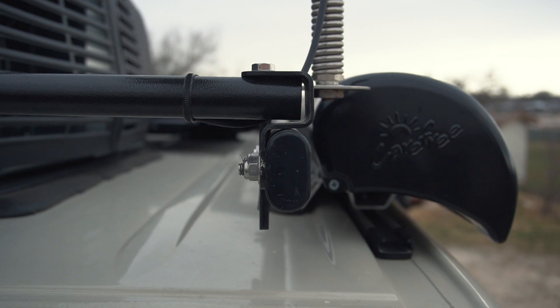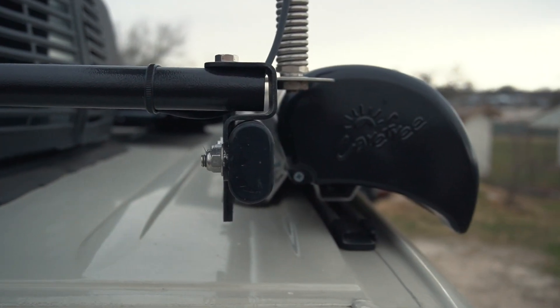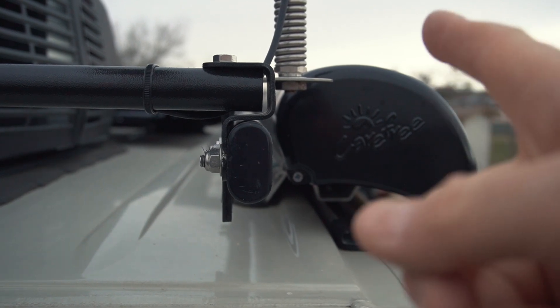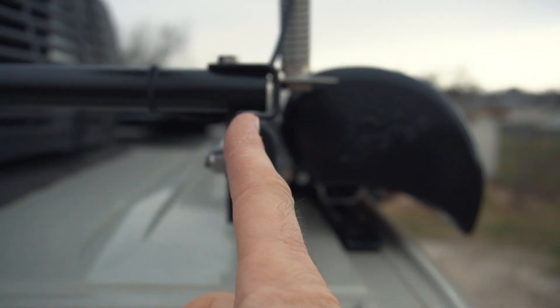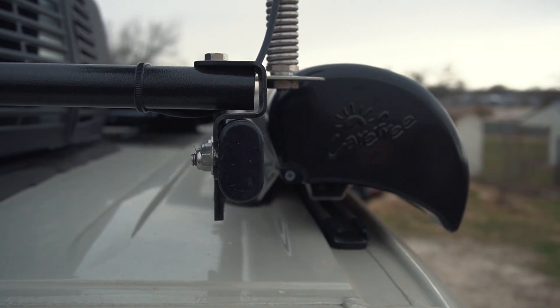It's even worse on the passenger side because the roof rack ends here, but the side of the van is around here. The rack sits more inwards because of the space that is needed for the awning.